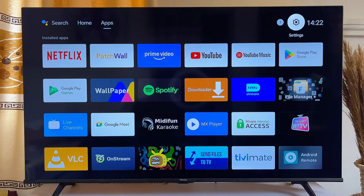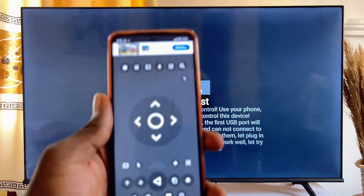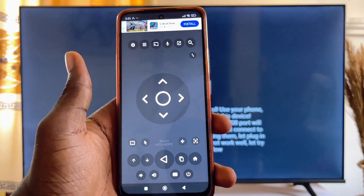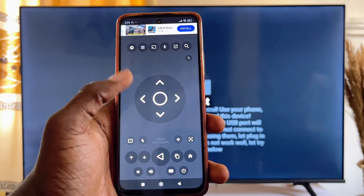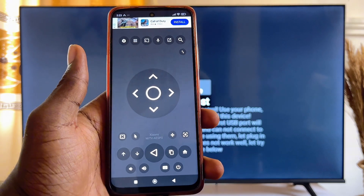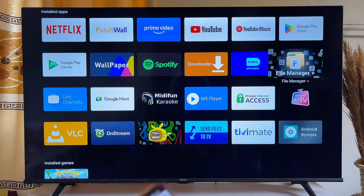Once Zank Remote is installed on your phone, open the app on your smart TV as well. Give it the permissions it needs to open. Once you're on the main page on your phone, click the home button. It will ask which device you want to connect to — if you're using an Android TV, select Android OS. For any other smart TV, select that option. It will then connect to your TV and show your TV's name — mine shows Xiaomi TV.